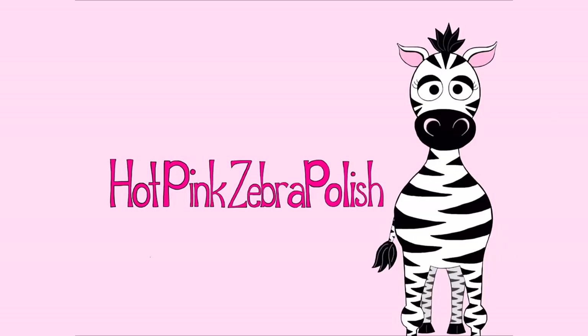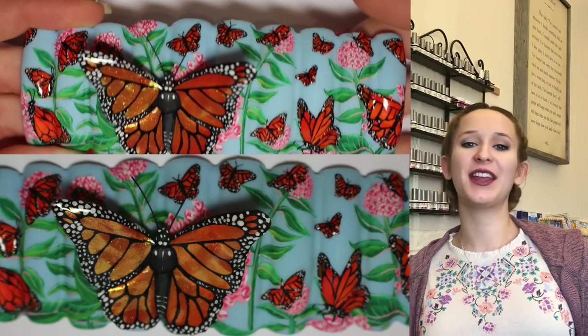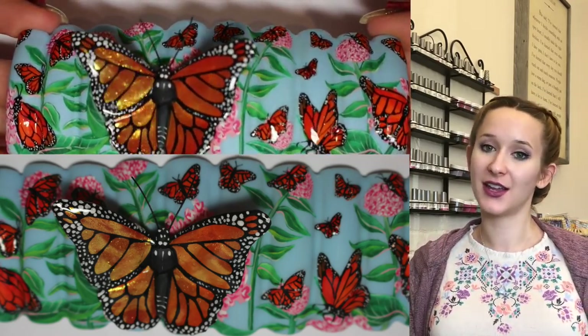Monarch Butterfly Nail Mural Part 1 by Hot Pink Saber Polish. Hi guys! In today's video I'm going to be showing you part one of my 2018 mural contest entry.